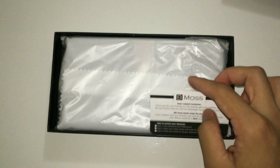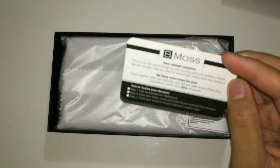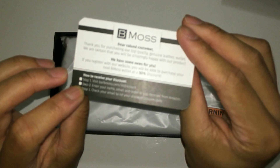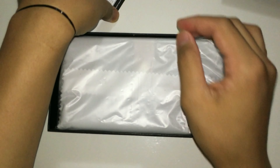On the inside you're gonna find this paper over here. It's just thanking you for purchasing the product. Go to their website, register, and you'll get another 50% off on your next wallet, so go ahead and check that.